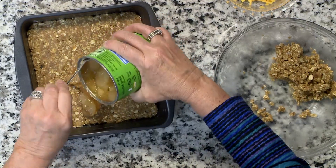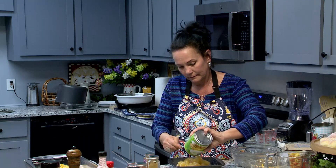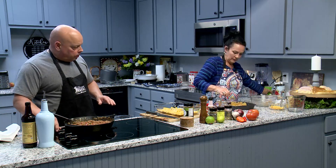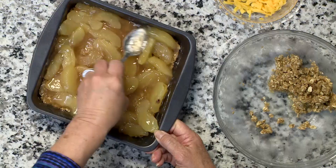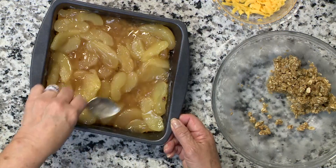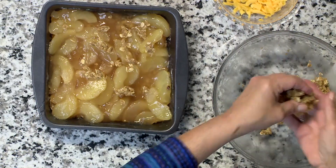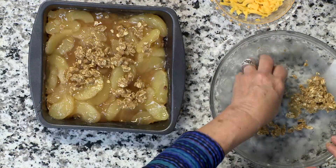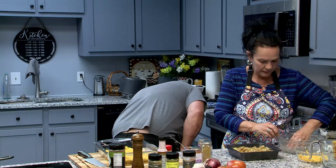Apple pie filling — doesn't matter what brand. Just kind of spread it out, and then you're going to take the remaining crust and sprinkle it over the top. That oven should be about ready. I made one of these last night and me and my daughter ate most of it with ice cream on top. Next time I'm going to do a bigger pan and just double the recipe.